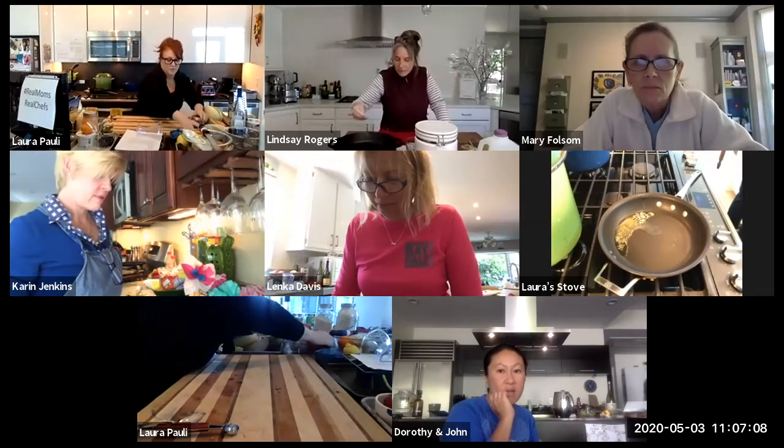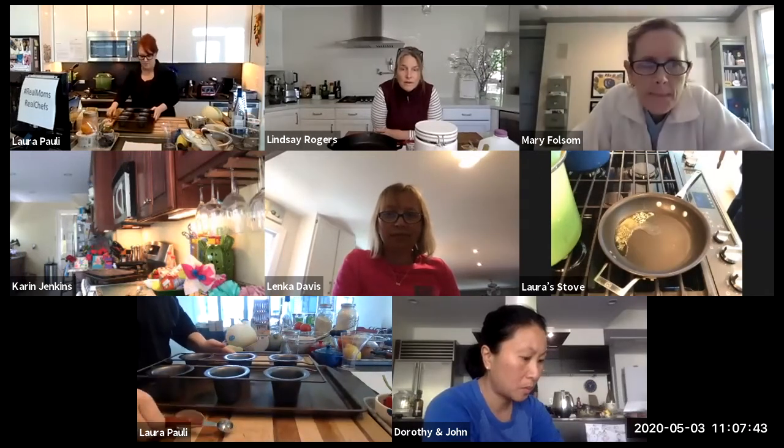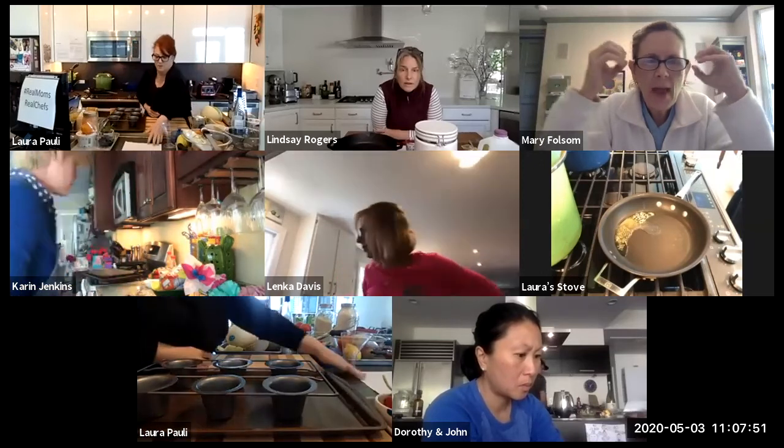All right, are we ready to start with dutch babies? Let's kick it live! You can do a dutch baby in a paella pan or a cast iron pan — something with sloping sides, because the pancake rises up around the sides. You can also do them individually in tins. Mary, what were some filling ideas?